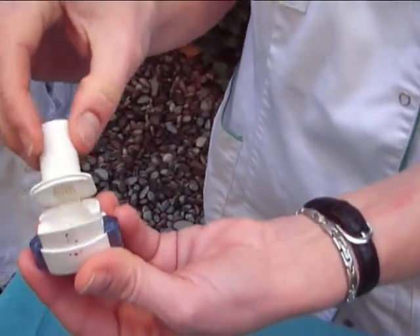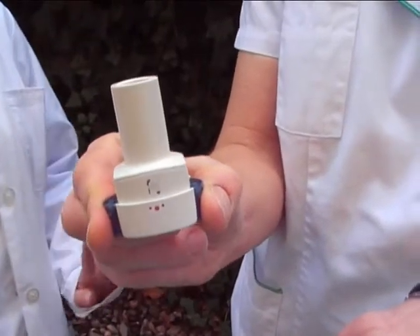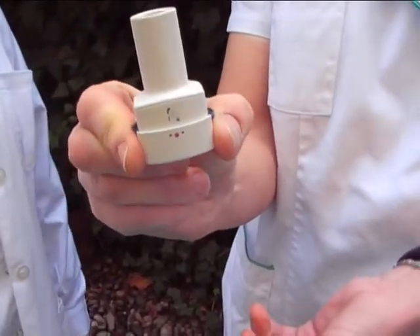Close the mouthpiece firmly. Press the two buttons simultaneously while keeping the inhaler upright. You will hear a click.